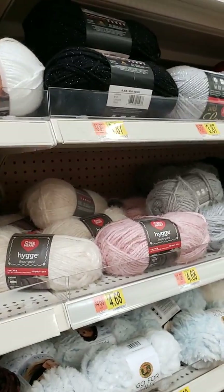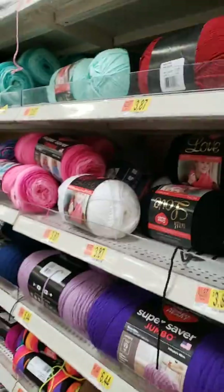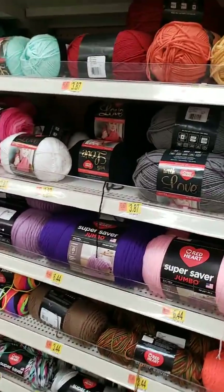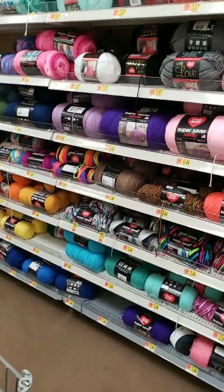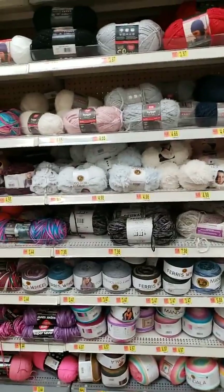They have so many different yarns, so many different things, and it can be overwhelming. You're like, where do I go, what do I do, where do I start? My Walmart is basically getting smaller and smaller in what we have to offer. But we do have Mandalas, and that is like one of my favorite yarns now.